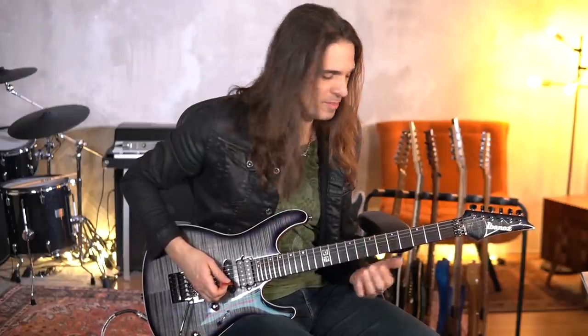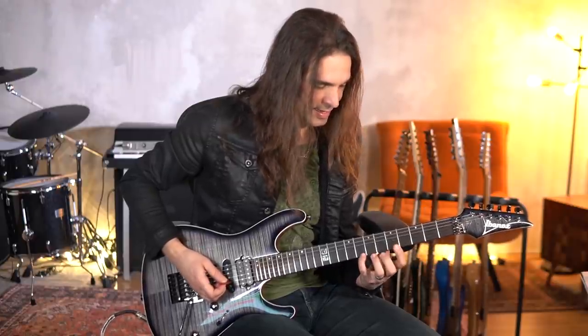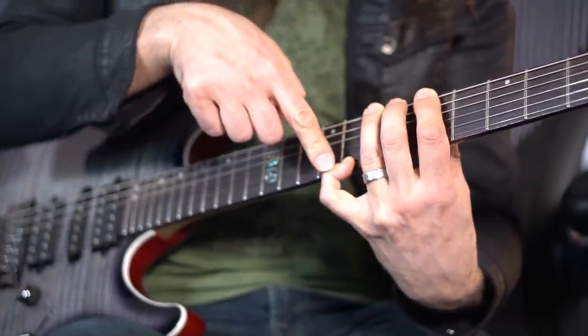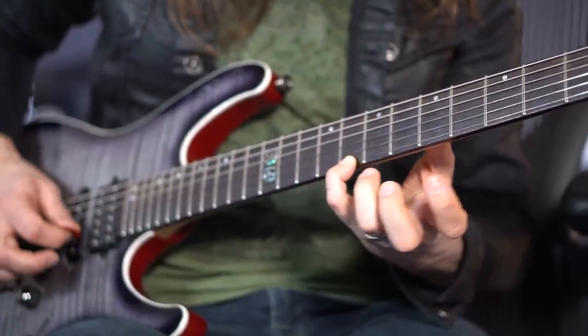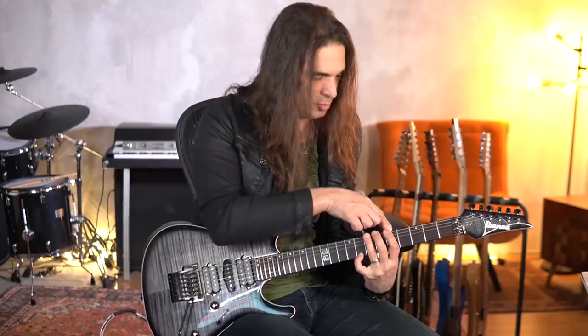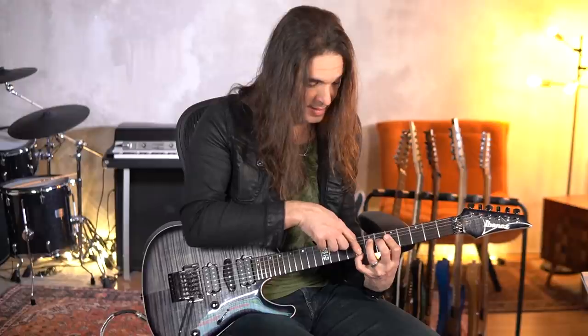So let's start with the basics. The first exercise that I like the most is this one. You place your hand: one, two, three, four — but the pinky is down here playing the C note. And then you will play one, two, three — one, two, three — one, two, three — and the pinky has to be here playing this note.